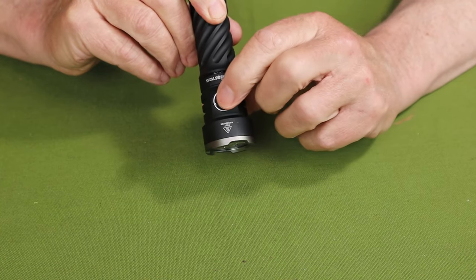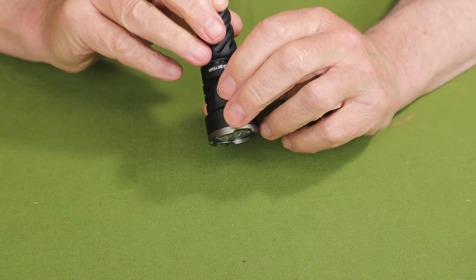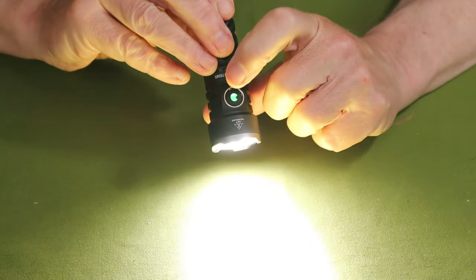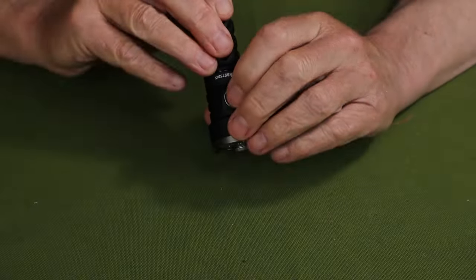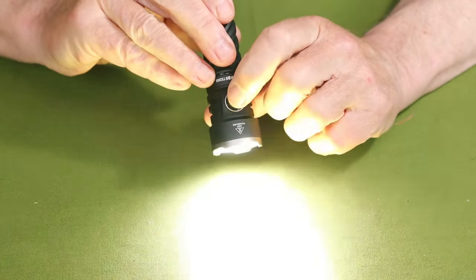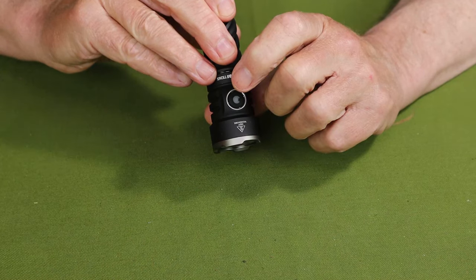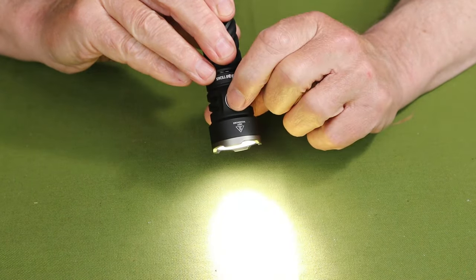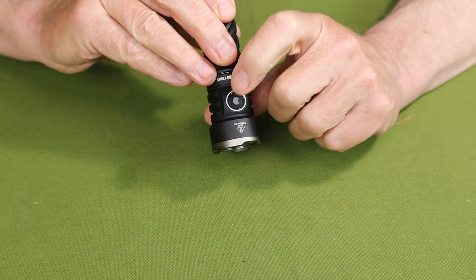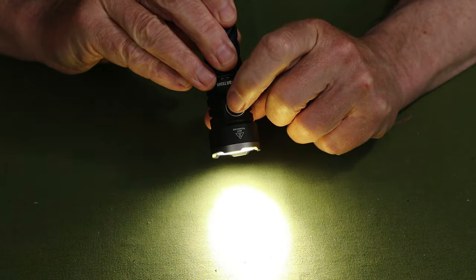If you want to go directly to eco, just press and hold right down to eco, then off again. If you want to go directly to turbo, either with the light off or on, it's a double tap. You can see how bright that gets — the camera compensates. If you want to go to strobe, it is a triple tap. Triple tap again for SOS, and triple tap again for beacon. When you turn it back on, it returns to whatever the last lumen setting was — in this case, high.